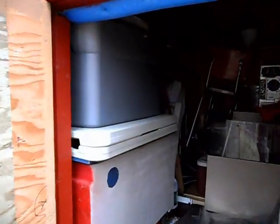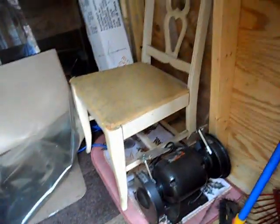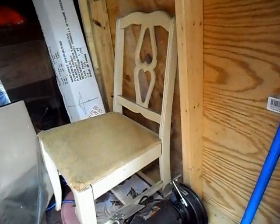As you can see it's storage, and it's pretty full. I've got a little more room for more stuff — not much, but I do have room.